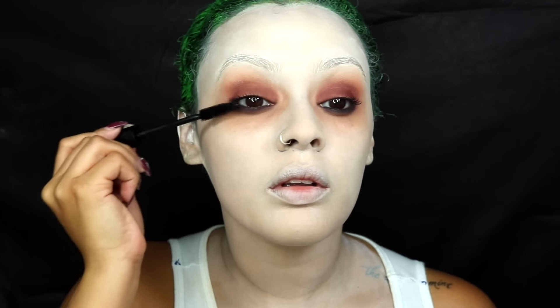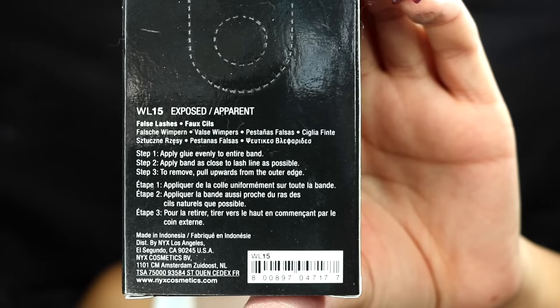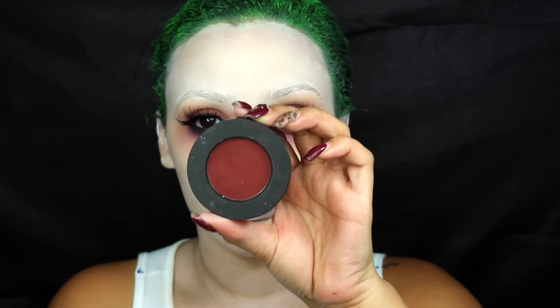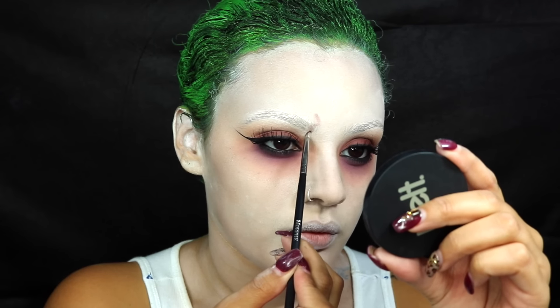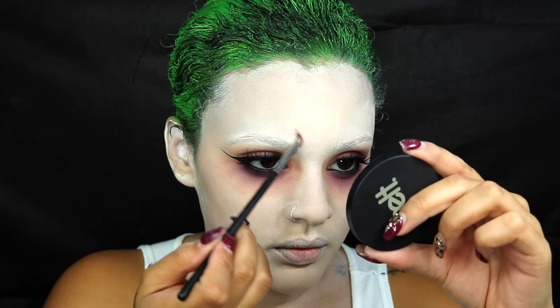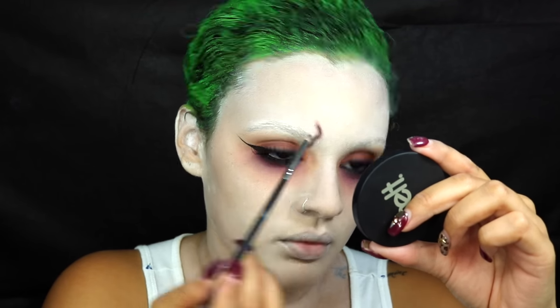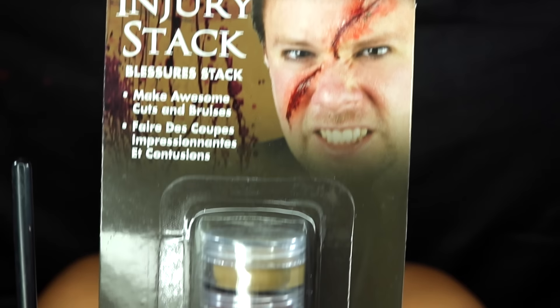Then I'm just going to add some mascara — I'm using the Smashbox Full Exposure mascara. Moving on to lashes, I'm using the NYX Be Wicked lashes, and once those are added I did add some wing liner to make it a little bit more girly. I'm going to take this purple shadow from the Sugar Pill Pro palette and add that underneath my waterline as well. Then I'm going to go with the same Mel Cosmetics stack I was using on my eyes and take some of the colors there to create more vein-like features on my face.